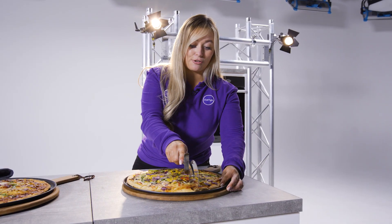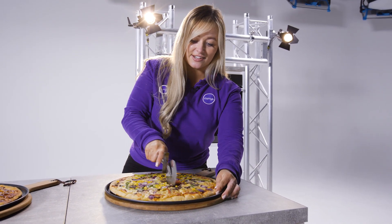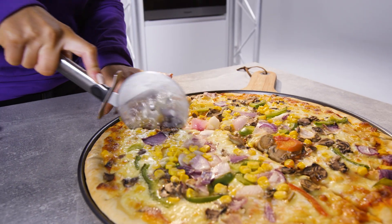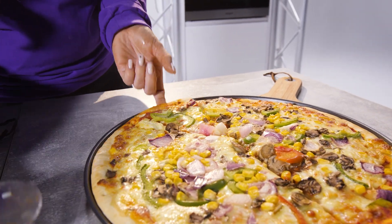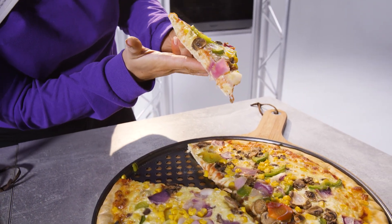Let's cut into it. The crusts, you can tell, are just perfect. And that's cutting right through. Look at that — that is a perfect slice of pizza for me. Oh wow, that's delicious.